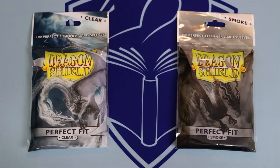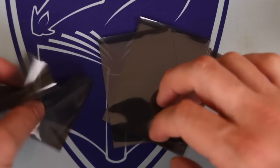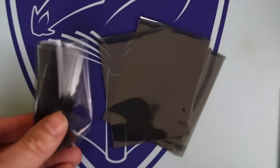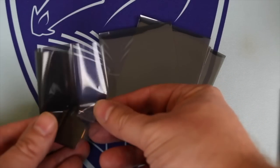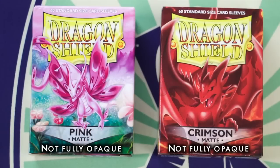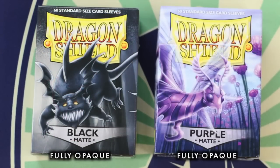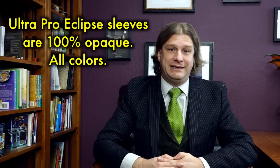Dragon Shield makes a smoke inner sleeve that combats this problem. The smoke inners will allow a deck double-sleeved using them, in conjunction with Dragon Shield outers, to essentially be fully opaque. However, most tournament grinders don't double sleeve, and I don't consider this an ideal solution, but it does exist. The darker Dragon Shield colors — purple and black specifically — should not be a problem. But be wary and aware of all other colors, especially the lighter ones. In contrast, Ultra Pro Eclipse sleeves are 100% opaque, even the white color. There is zero transparency whatsoever, and card backs are completely covered.